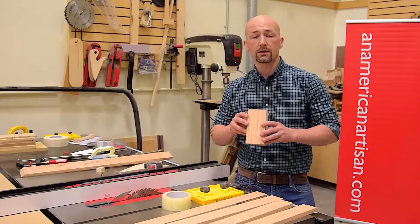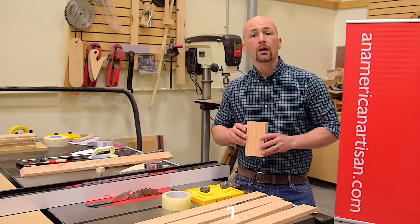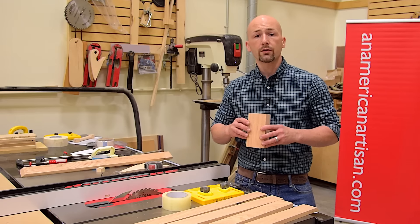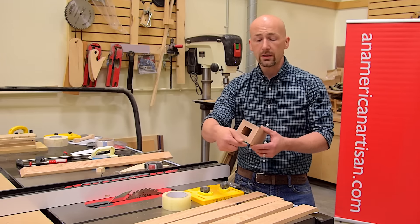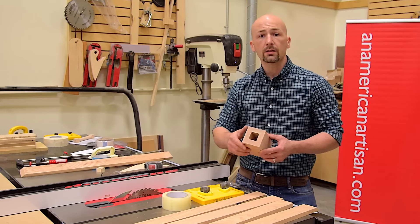Many projects call for wood that's thicker than an inch, but a lot of woodworkers don't have access to stock that thick. I'm Andrew Texera, I'm an American artisan, and in this shop secret I'd like to show you the process of miter folding so you can make your square leg out of stock that's one inch thick. So let's see how the process is done.